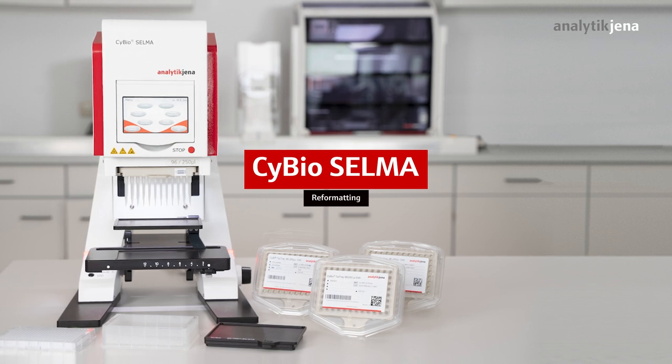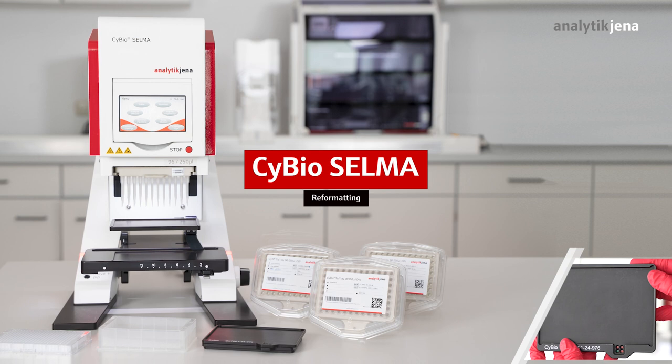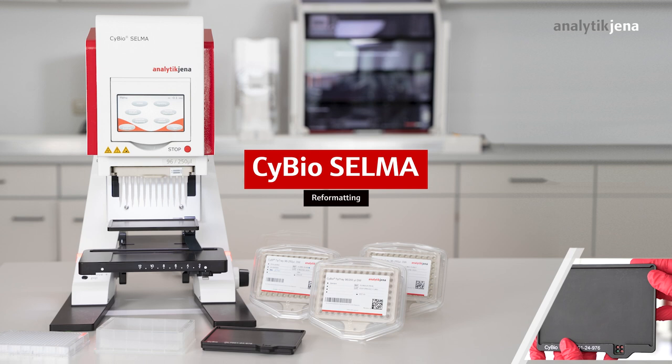This tutorial shows how to easily perform a reformatting using the pipetting mode, repeat dispensing, and the microplate adapter 384. This adapter allows safe and reproducible transfers from a 96-well microplate to the four quadrants of a 384-well microplate.